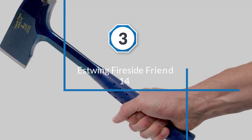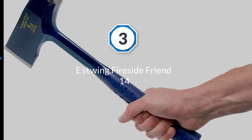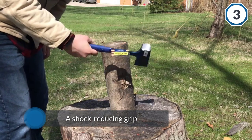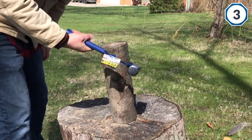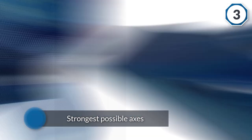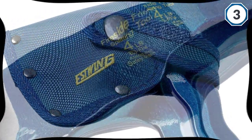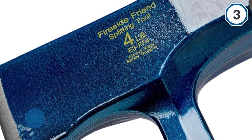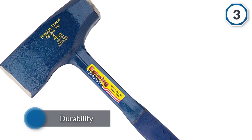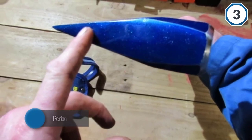Number three: Estwing Fireside Friend 14-inch. This splitting axe is made specifically for splitting wood and excels at it. This model comes with a shock-reducing grip, which is an underrated feature that often leaves you feeling less tired afterwards. It's also forged in one piece, making it one of the strongest possible axes. It comes with a sheath so you can keep it safe when not in use. This model is built for performance and durability, though its balance is a noted downside.